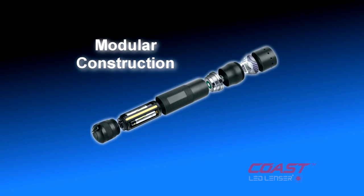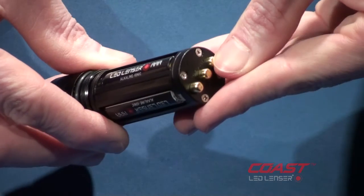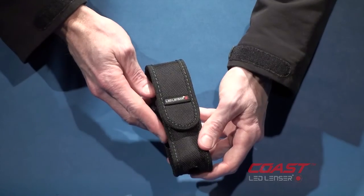The P7 also features modular construction with high-grade aluminum casing and gold-plated contacts. The kit includes lanyard, batteries, and heavy-duty sheath.